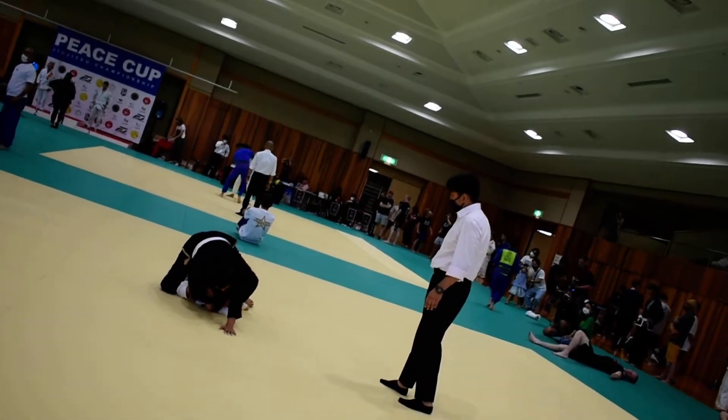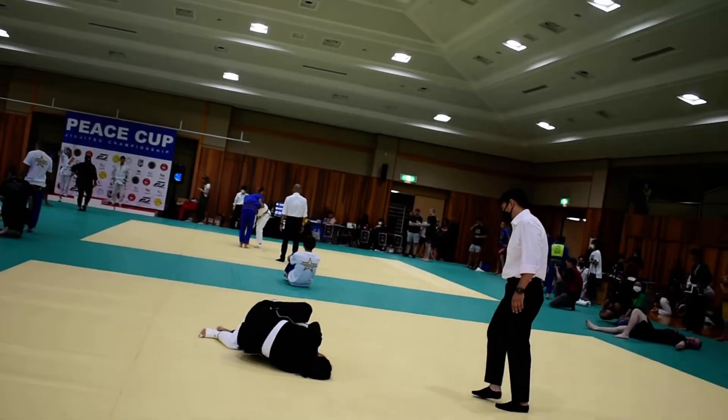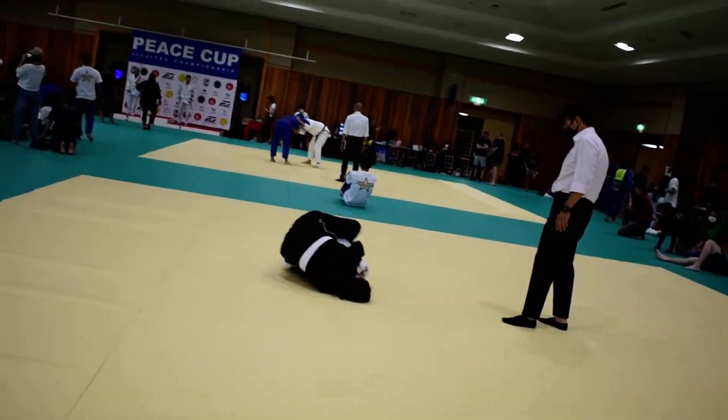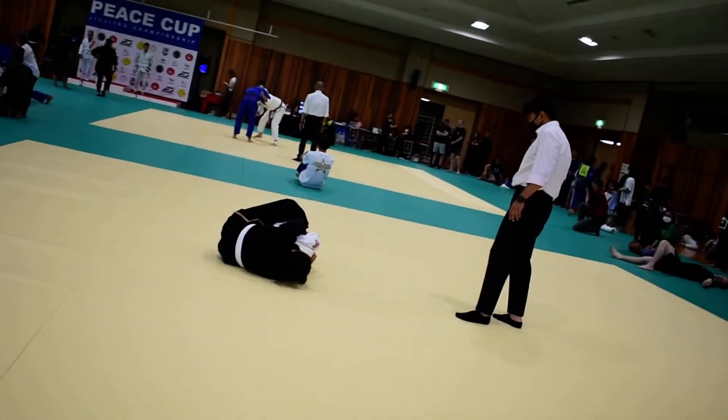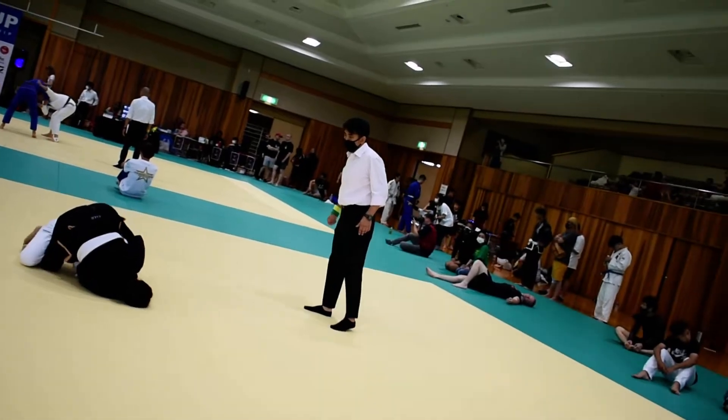You got the head. Get that grip. Grab her wrist with your right hand and grab your own wrist with your left. Get the grip.